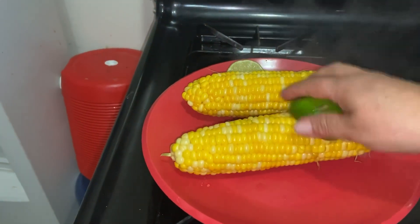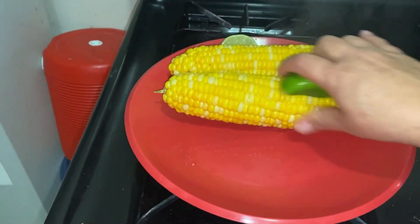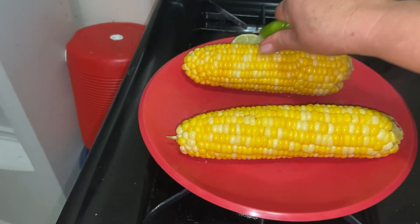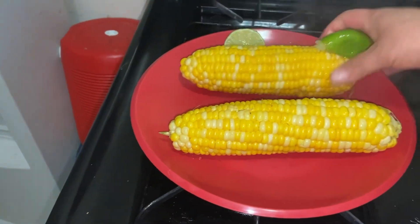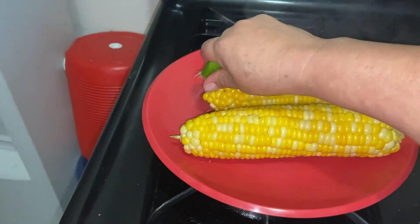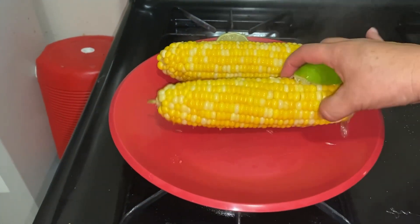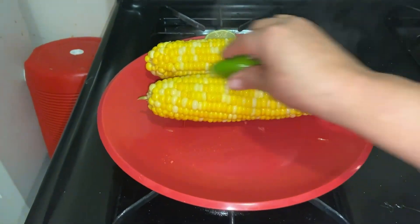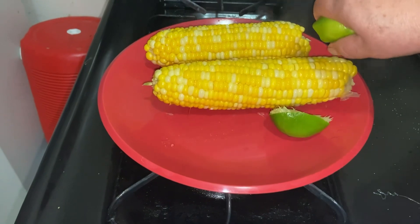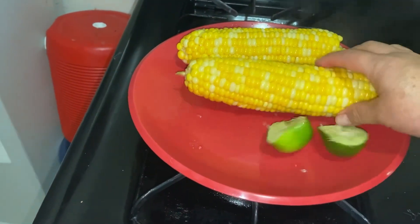Miren, ponerle sal. Si tú le quieres poner chile, también le puedes poner chile. Yo no. Así también me encanta asados, asados también están bien ricos. Aquí un poquito de mayonesa, mostaza, queso. ¡Ay mamita, delicioso! Todos los ingredientes. Rico, rico. Para que quede acidito, bien rico, lo que es el elote.